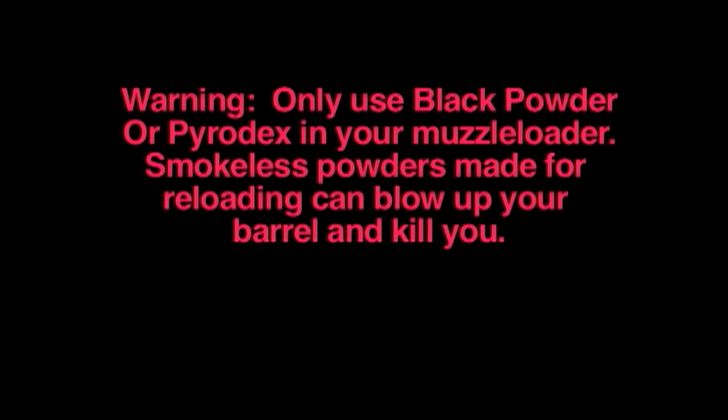It is very important to remember never to use anything but black powder or Pyrodex in your muzzle loader. Smokeless powders made for reloading modern bullets can blow up your barrel and kill you.